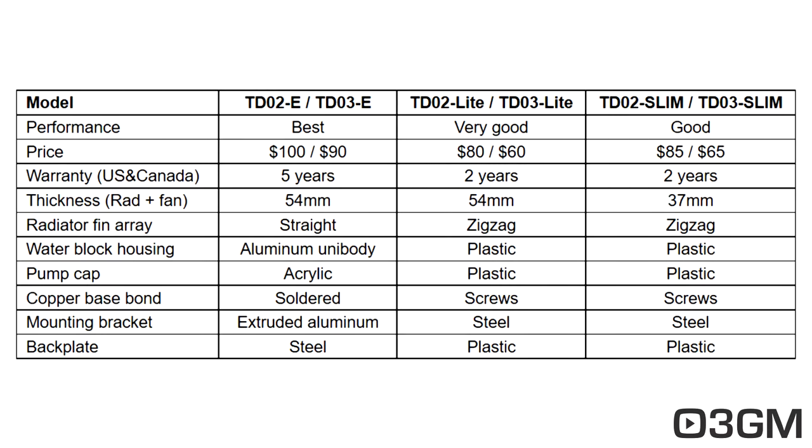For mounting brackets, the E has extruded aluminum while the others are steel. The back plate is steel on the E, whereas the others are plastic. So let me just go through the others here.